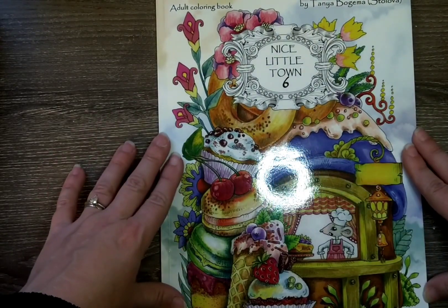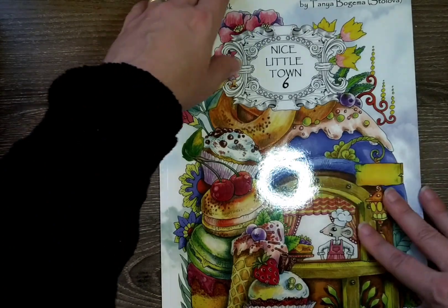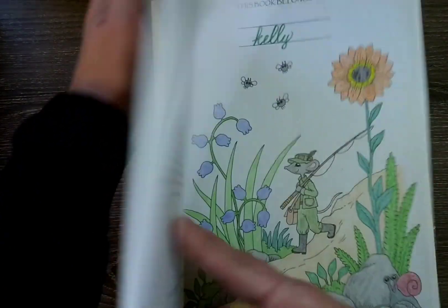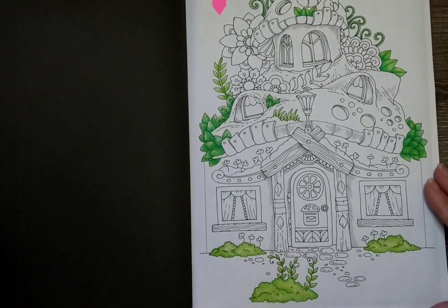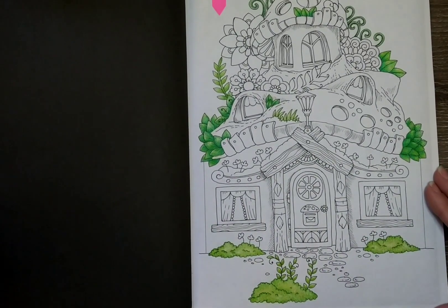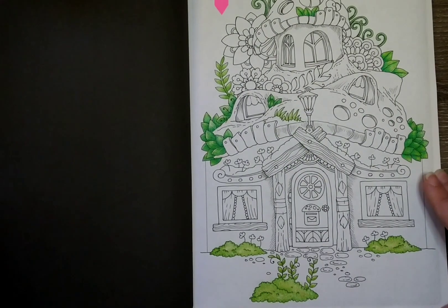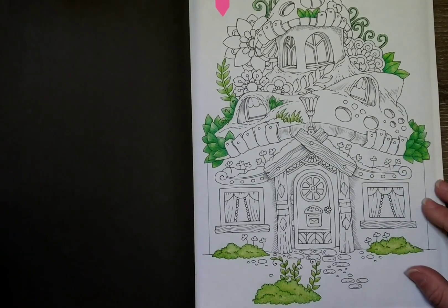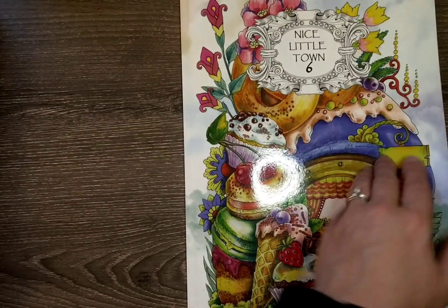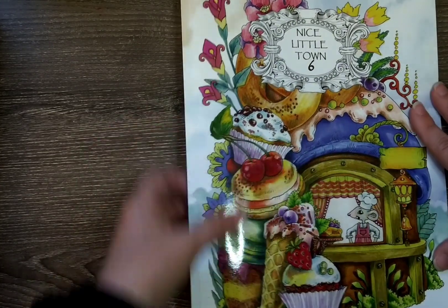Next, another WIP — I promise I finished some more! This is in Nice Little Town 6 by Tanya Bogema Stilova. I started this page here — a cute little mushroom house — and I just started working on the greenery. I like how it's coming along and I'm excited to get it finished when I have time. That is what I started in Nice Little Town 6 by Tanya Bogema Stilova.